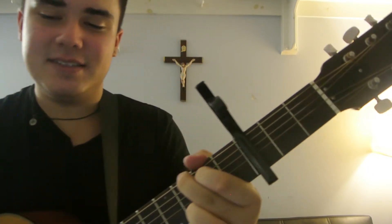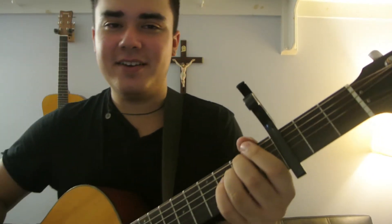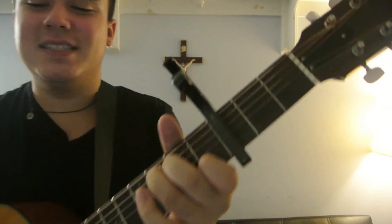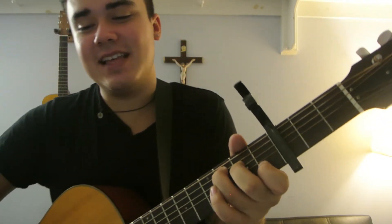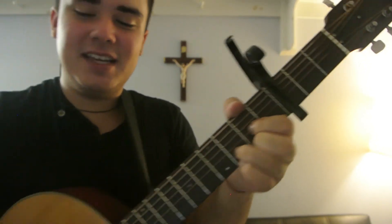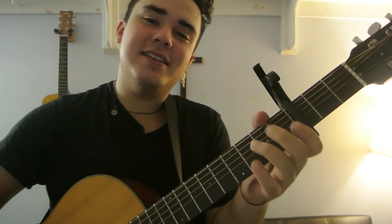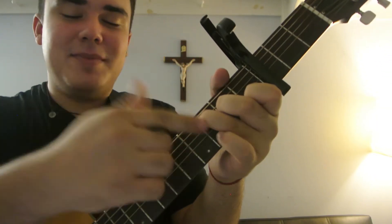She should get some rest. G is the chorus. D is still the chorus. E minor, that's still the chorus. Wait — this is G, this is D, this is E minor. The next one is E minor. But that's C.